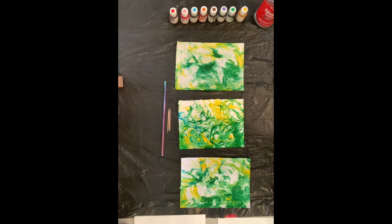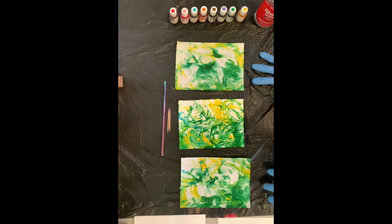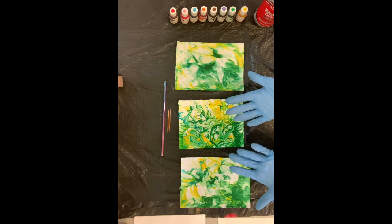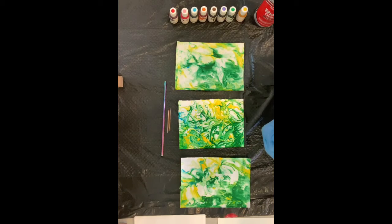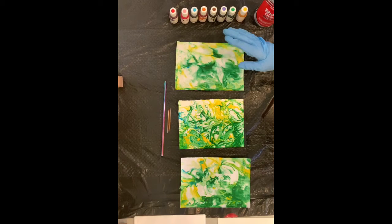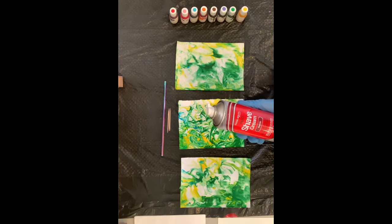To make marbled paper you want to get set up with a messy surface, or a surface that you can make a mess on. A garbage bag works just fine, or any kind of plastic or newspaper that you can put down. If you have plastic gloves that's great so you don't dye your fingers. You'll want a couple different sizes or types of paper, some food coloring — you can use the regular food coloring from the grocery store, or specialized coloring like gel coloring left over from dyeing Easter eggs. And shaving cream — any kind will do, I bought this at the Dollar Tree.